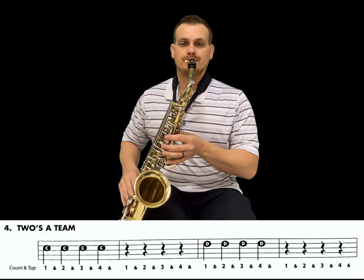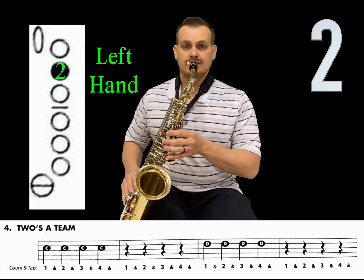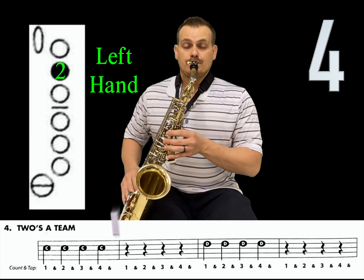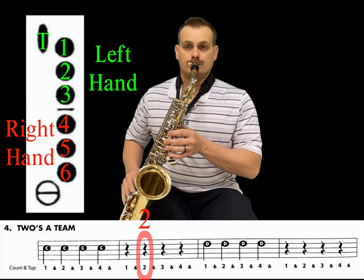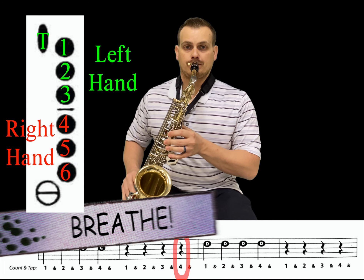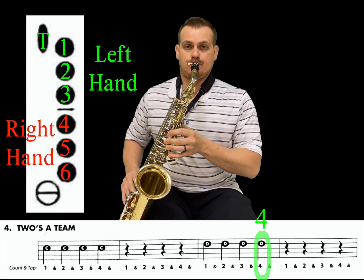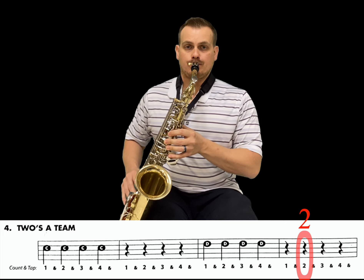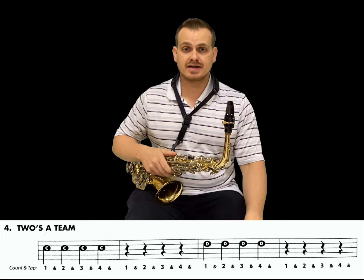Here we go. Get set. One, two, three — and that's all it takes.